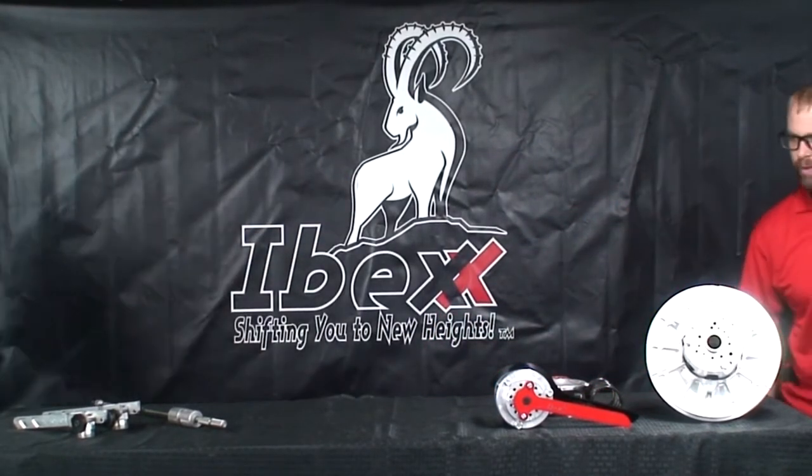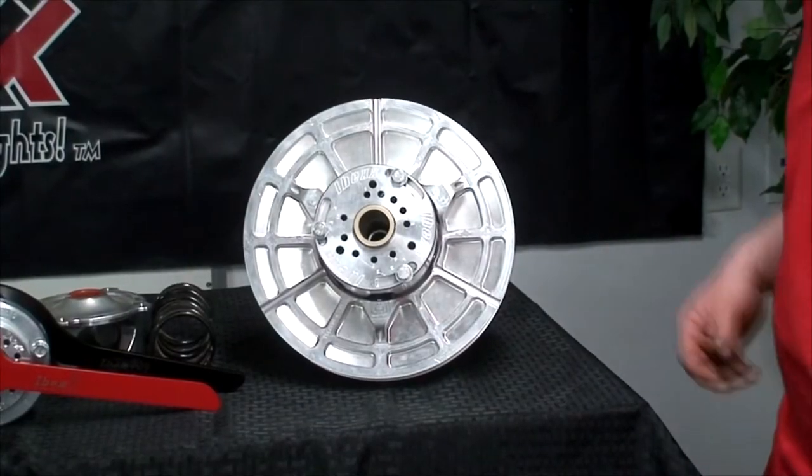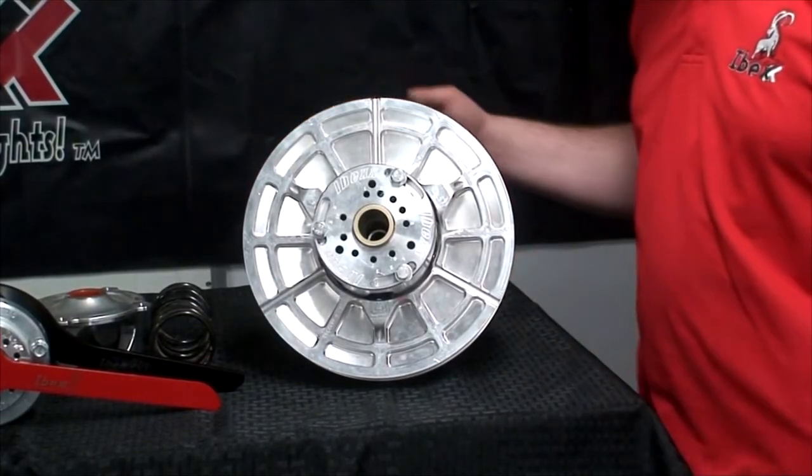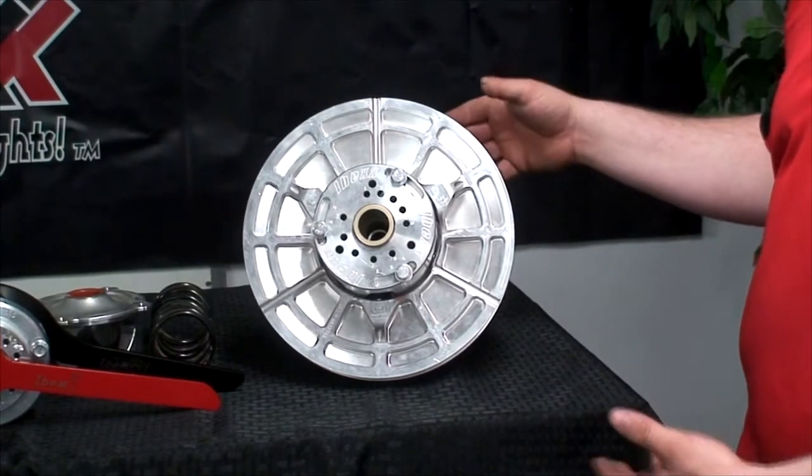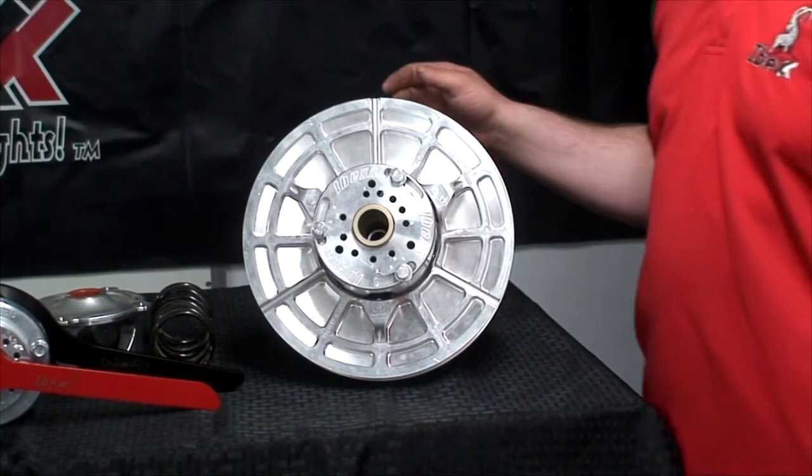Let's come around here to the other side so that we can be a little more close and personal. Here we have the new prototype IBEX double shift clutch. I figured I'd use it as an example.